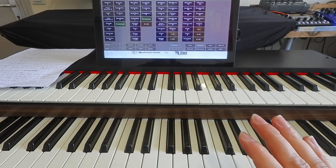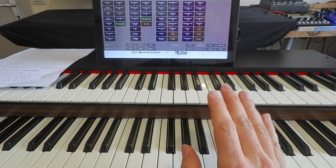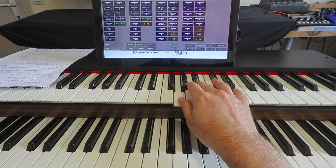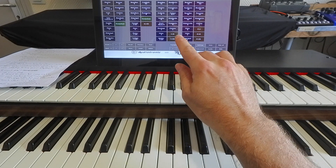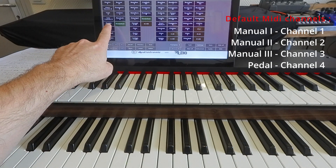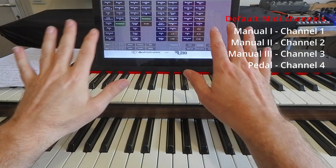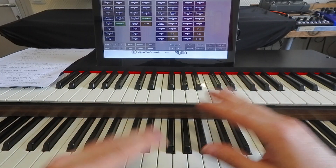We have our keyboard with the first manual sending note messages on MIDI channel 1 and the second keyboard sending MIDI notes on MIDI channel 2. By default, the first manual expects notes on MIDI channel 1, the second manual on MIDI channel 2, the third manual on MIDI channel 3, and the pedal on MIDI channel 4. So if you want to use it with the default configuration, make sure you respect these MIDI channels on your MIDI controller, keyboard, or console.